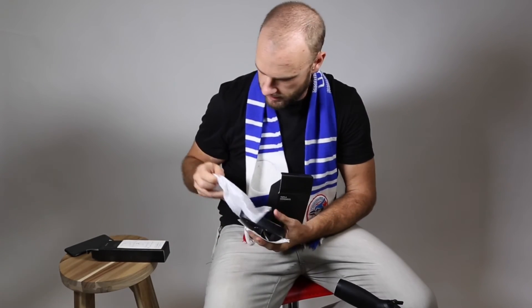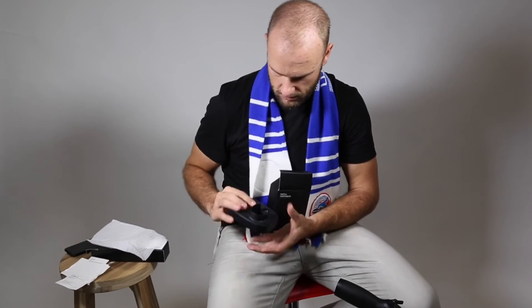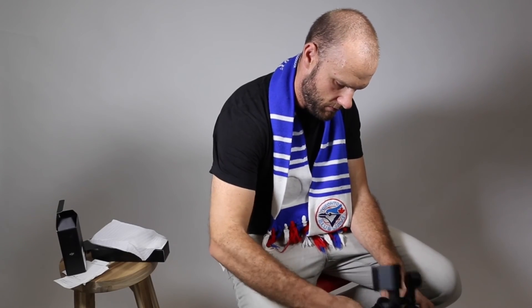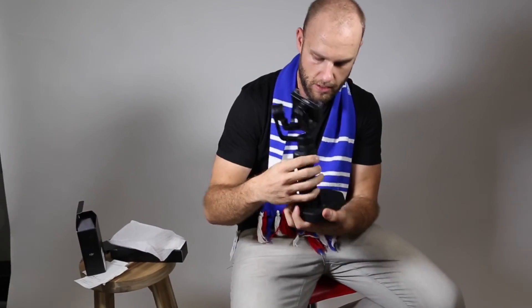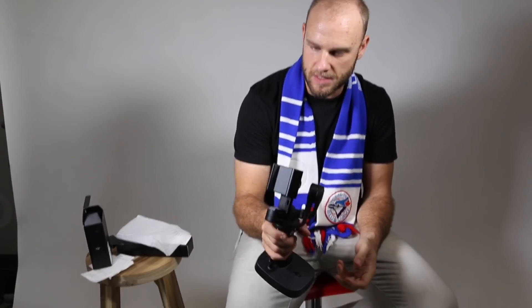Oh, the stand. So this is also the stand for this if you don't have a tripod. You could just pop this right in here — there we go, unlock it. Oh, that's cool. So what we'll do is we'll set this up, get the battery going, and then we'll take some test shots and see how this thing does.